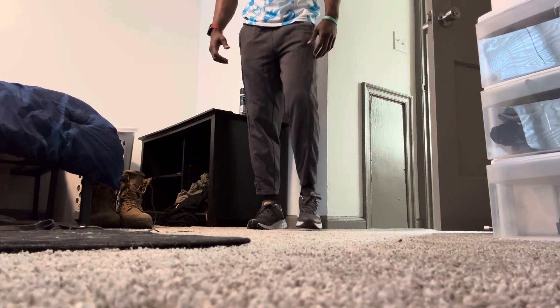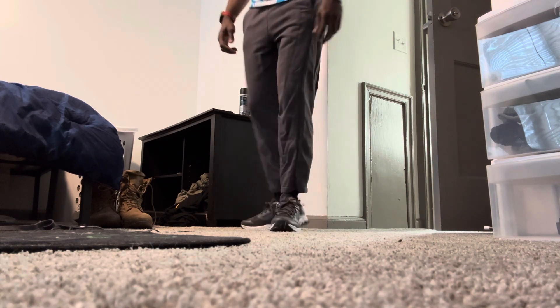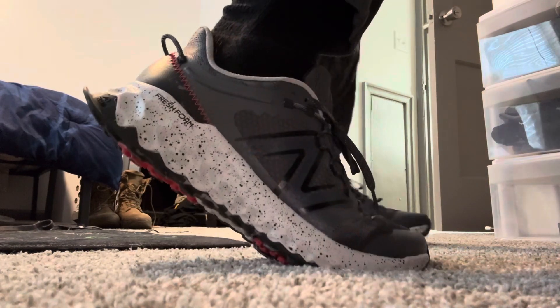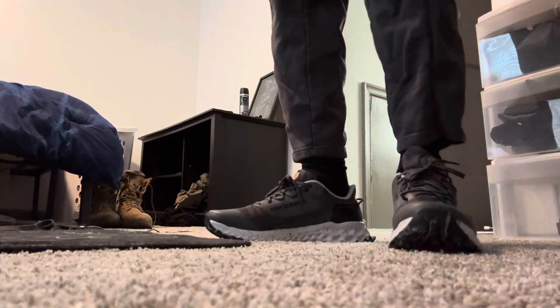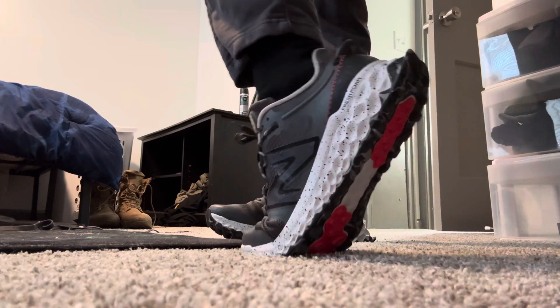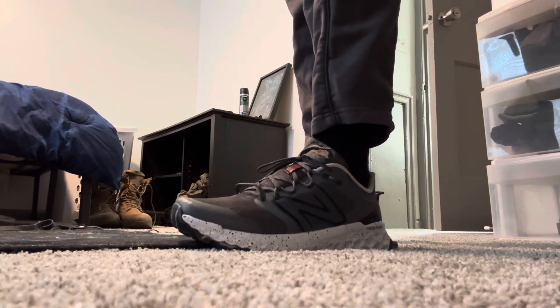And clean, man. I absolutely love these shoes, man. One of my top 10s for sure. Comfortable — look at that foam, look at the bottom. For sizing, get a half size up. If you wear 10s, get 10 and a half and they will fit absolutely perfect.